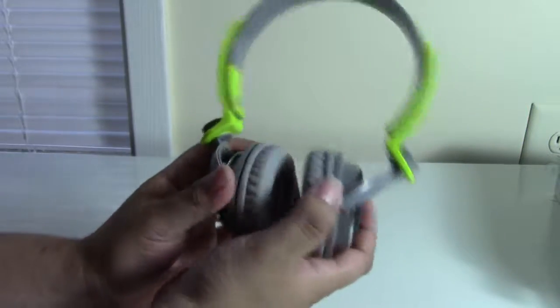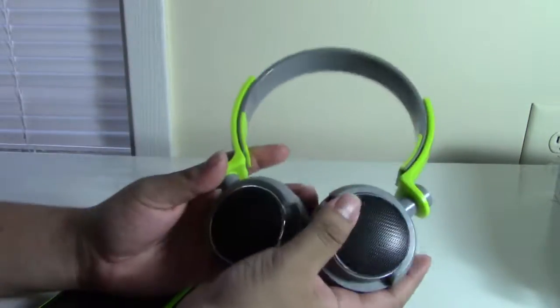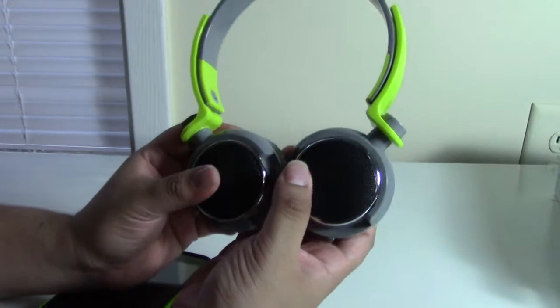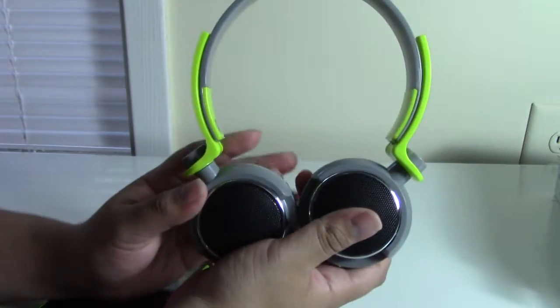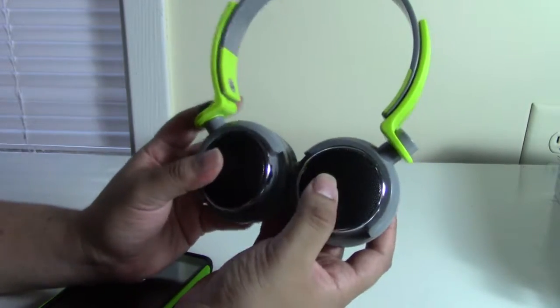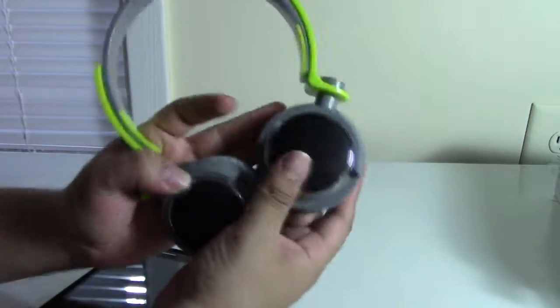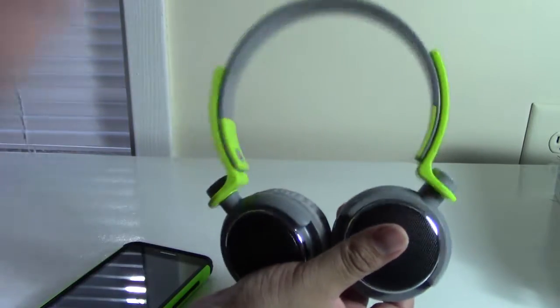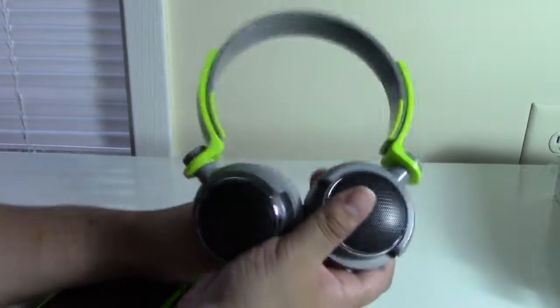These are also great for walking or jogging when you don't want a cable swinging around, and they won't slip off your head. So for a little more than $8 you get LEDs and Bluetooth with a 3 to 6 hour battery life. These are an amazing deal, even more so than the 5800. I'd be surprised to find anything similar retailing for less than $50 in the US.